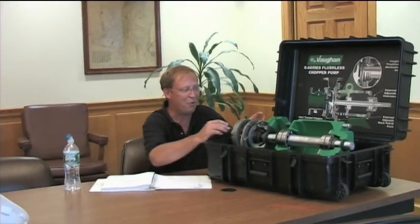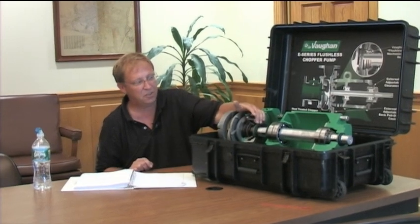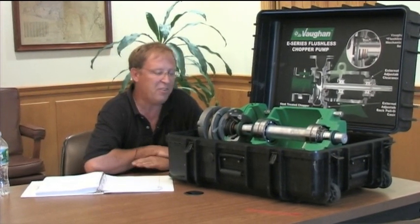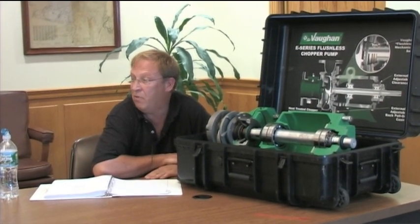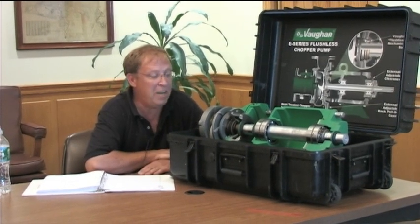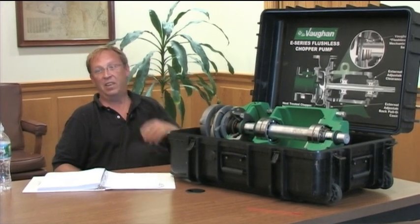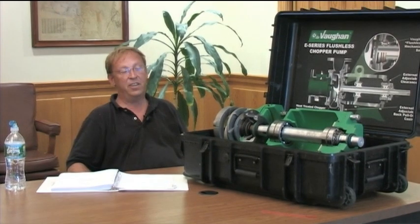These are O-rings in here. For spare parts you've got spare impellers and cutter bars, spare mechanical seals, spare bearings, and all the O-rings. After that, these parts are all stocked, so if you need them overnight you get them overnight - second day UPS, ground, however you like. They keep a two-million-dollar inventory, so even on your old pumps that are 15 years old, we can still get the parts for them.